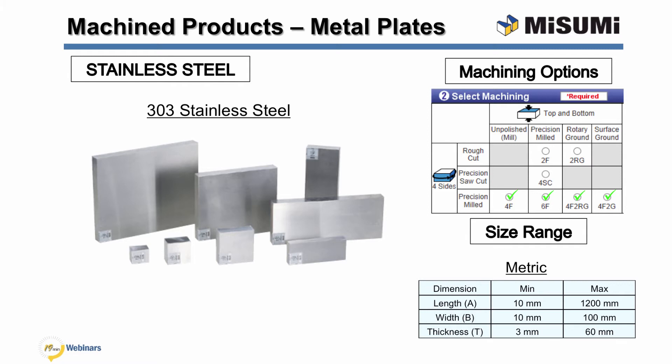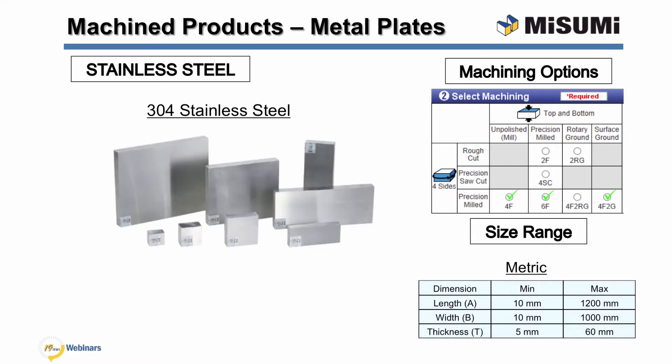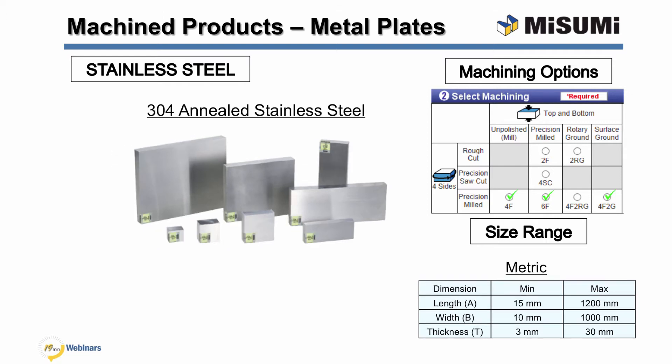303 stainless steel has a high sulfur composition which improves material machinability but lowers corrosion resistance. It is non-magnetic but can become slightly magnetic when cold worked. 303 annealed stainless steel is heat treated to remove residual stresses, improving dimensional stability while machining. It is non-magnetic but can become slightly magnetic when cold worked, and is less corrosion resistant than unannealed 303 stainless steel. 304 stainless steel has high ductility and excellent drawing, forming, and spinning properties. It is non-magnetic but can become slightly magnetic when cold worked. 304 annealed stainless steel is heat treated to remove residual stresses, improving dimensional stability while machining. It is less corrosion resistant than unannealed 304 stainless steel.